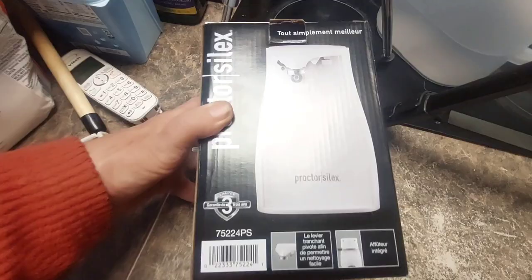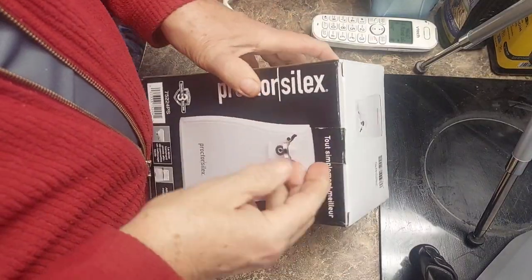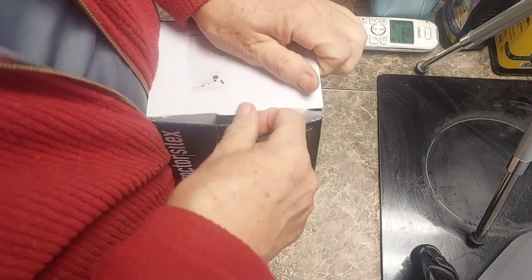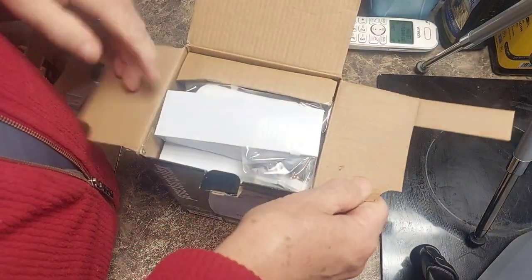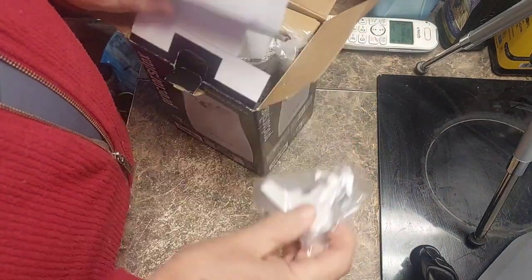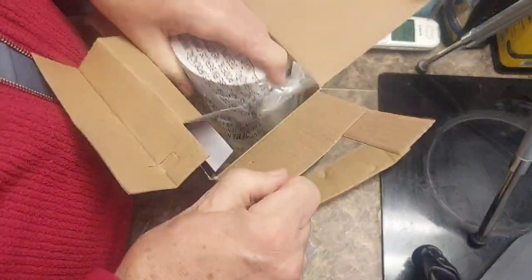Let's open this box up. I have arthritis in my hands, as you can see. The old fingers will be 70 years old next month. There's the top piece — removable for easy cleaning — and then the body of the thing is actually in here.